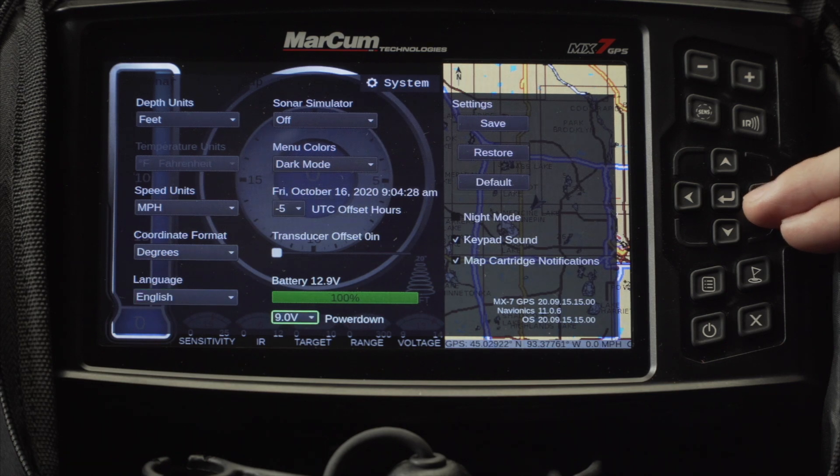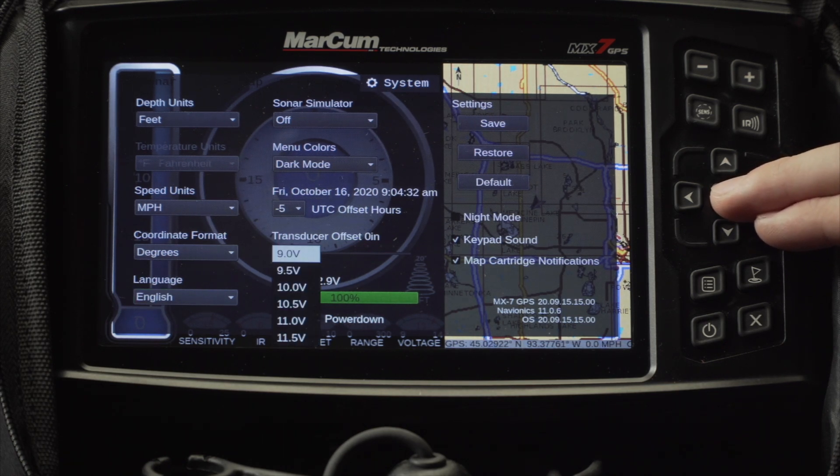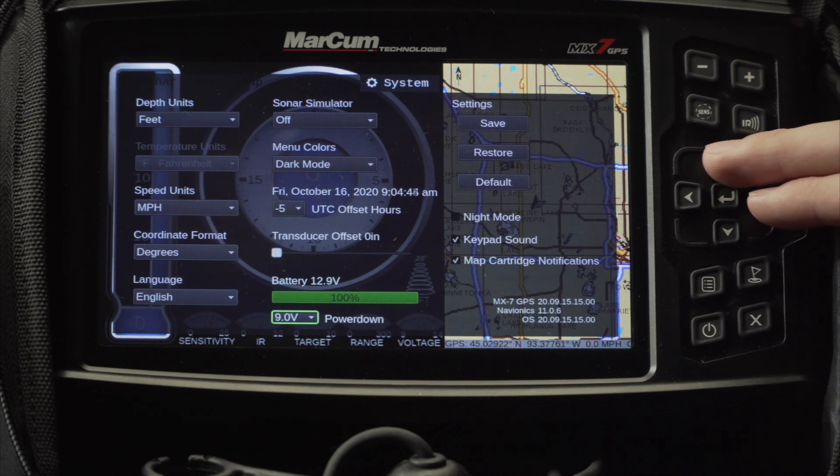Going over to the bottom right is your power down. You can adjust your power down so that it is between 11.5 volts and 9 volts to protect your batteries as a second precautionary measure. Setting it to 9 volts will give you the longest possible run time out of your battery.